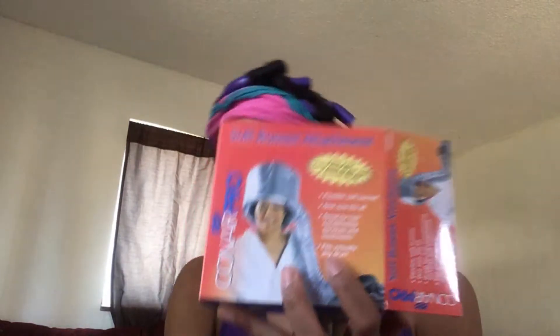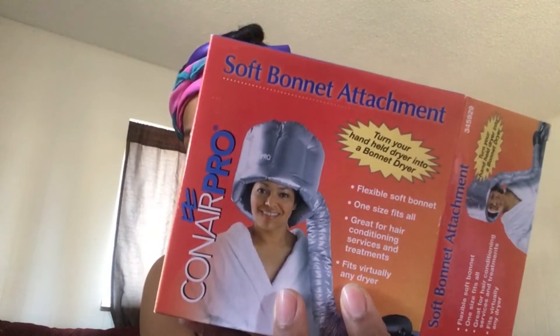Let's actually look at this — it's called the Conair Pro Soft Bonnet Attachment. It looks super compact. I wanted to get one of those desktop sit-down dryer deals, but I realized I won't be able to store it in my house, and as soon as my boys get a hold of it they're going to tear it apart. So something I can pack away is definitely better.